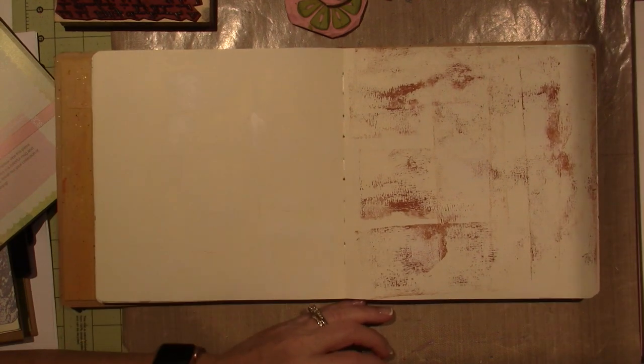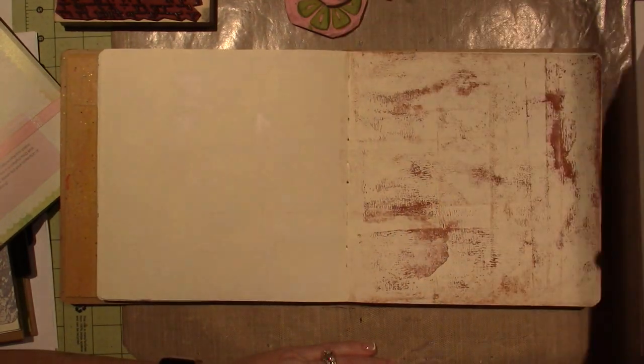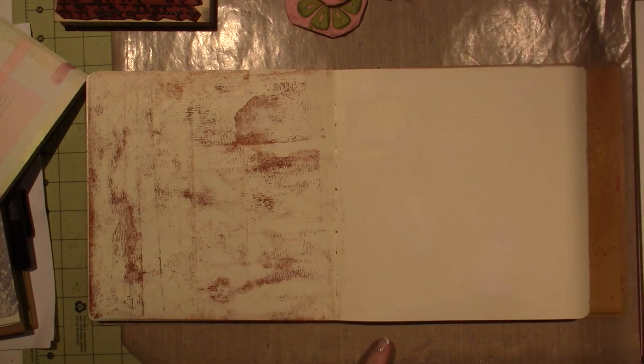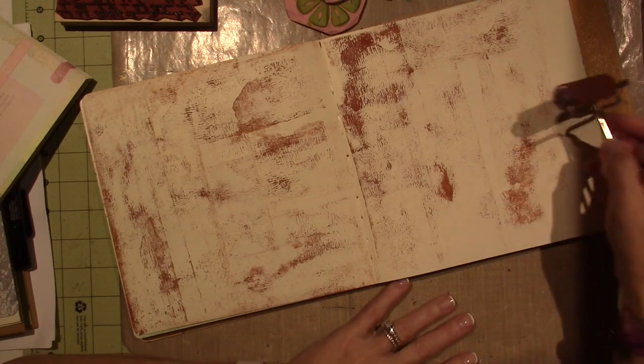So that looks pretty good. I'm going to do, believe it or not, Burnt Sienna — that is like a reddish brown. I'm going to use my brayer and put some brown on. I chose a place in the book where the signature kind of connects, so it's kind of nice and flat, and I like that. This is actually turning out pretty cool because usually I would never go with a brown for a background color.